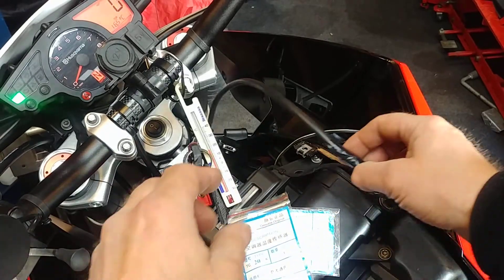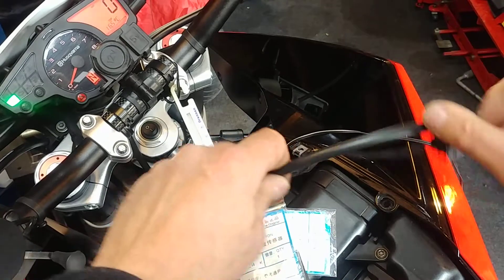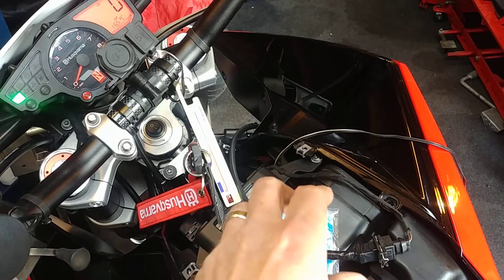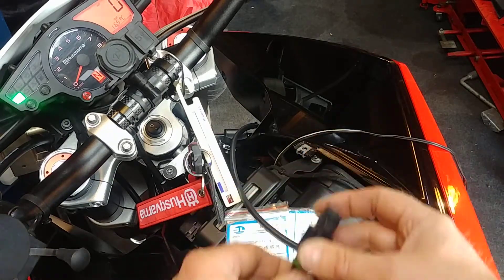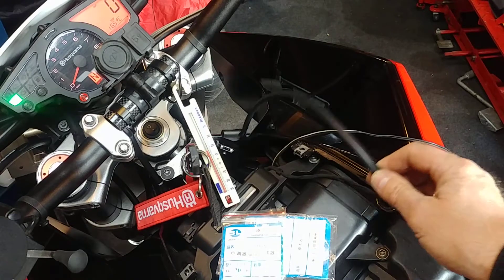What I'm going to do, instead of having this running inside the airbox, I'm going to run it outside — it's a bit like the boost plug. They use a combination, but basically I'm just going to run it outside the airbox so it gets clean, cooler air.